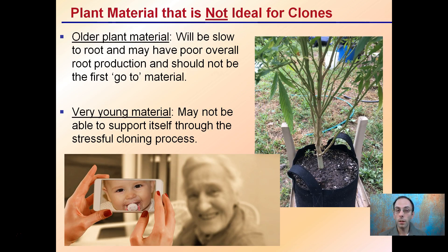Plant material that is not ideal for clones: older plant material will be slow to root and may have poor overall root production, and should not be your first go-to material — though if it's all you have, by all means use it. Very young material may also not be able to support itself through the stressful cloning process. You want that nice in-between — not too young, not too old — to allow for increased odds of success in your clones taking root.